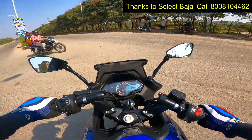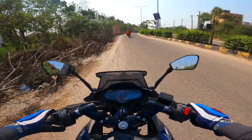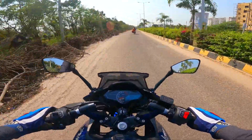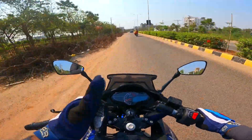Hope you enjoyed this quick update review of the Pulsar F250 blue color variant. I'll catch you guys in the next video. Until then, take care, God bless, and ride safe.